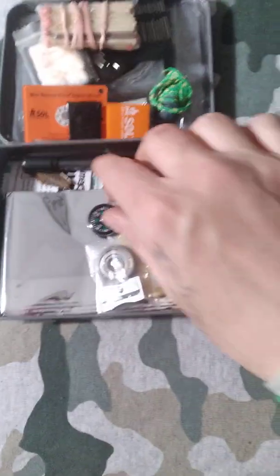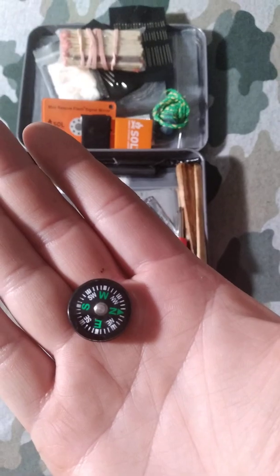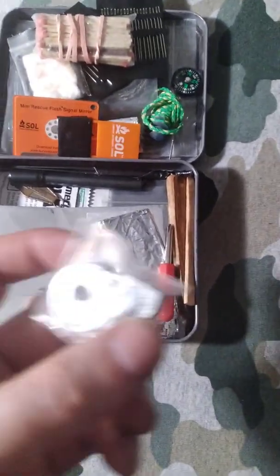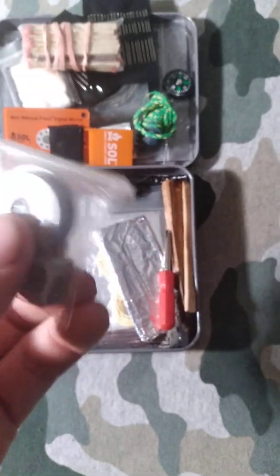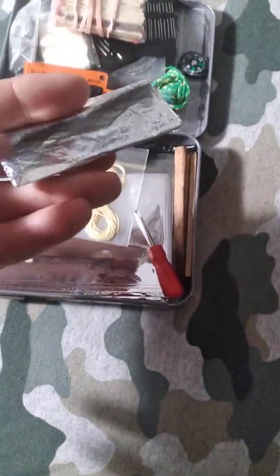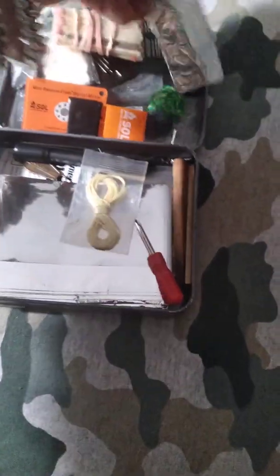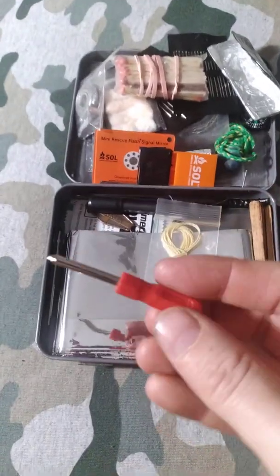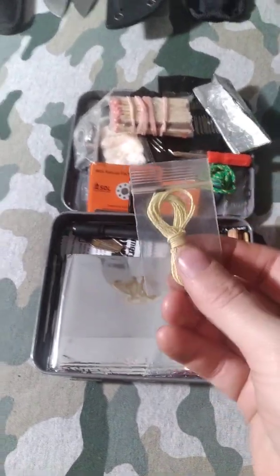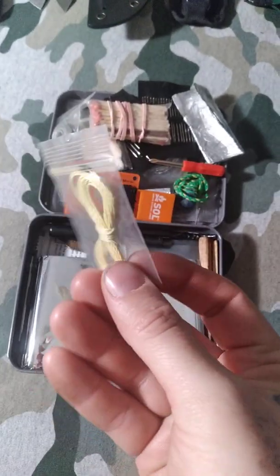I got a SOL survival whistle with some tape on it. I have a little button compass, a pencil sharpener, and one of those things for a bow drill. Then I got some more aluminum foil — I don't know how many feet it is, but I think it'd be enough to make a fire if I need to. And then I got a little red screwdriver for whatever you'd need it for.